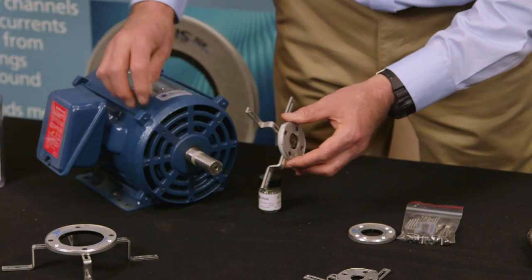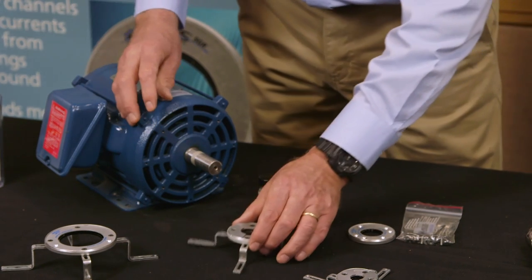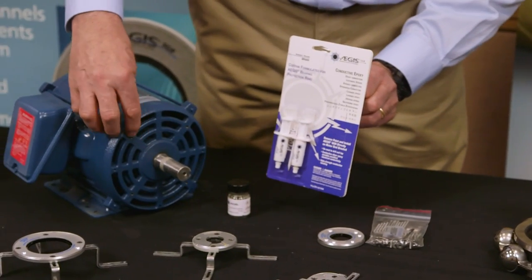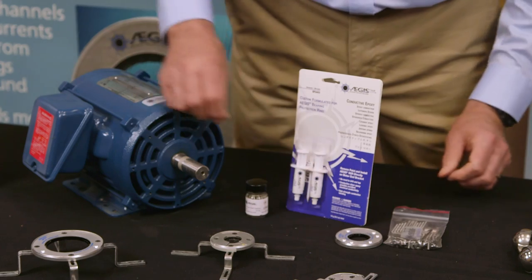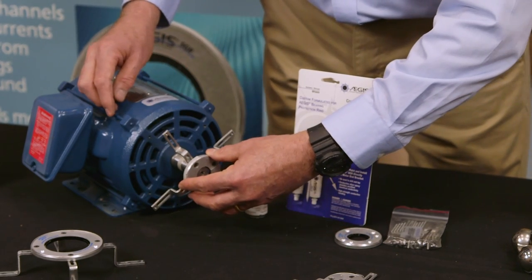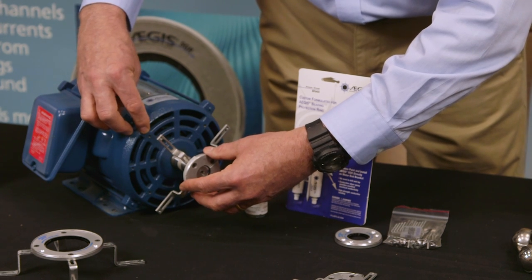There are two ways to install this. We've drilled and tapped the holes in the motor. The other way is to simply use conductive epoxy by removing the paint from the motor, mixing the conductive epoxy together, applying it on the back of the brackets, and then sliding the ring and gluing it right to the motor's end bracket.